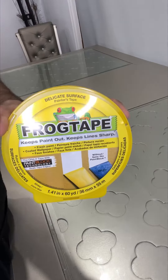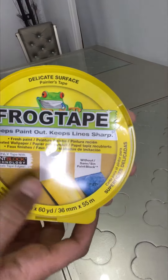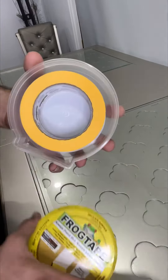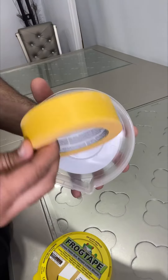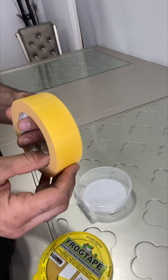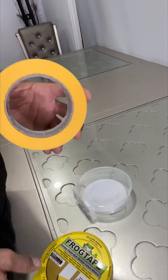Hi everyone, hope you are doing well. Today I want to review FrogTape. This is what it's gonna look like — inside it's like an orange color. This is one of the highest quality tapes I have ever seen.